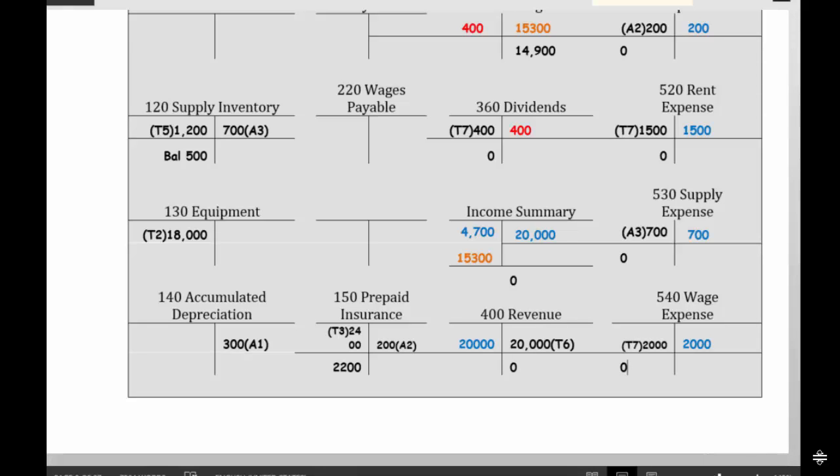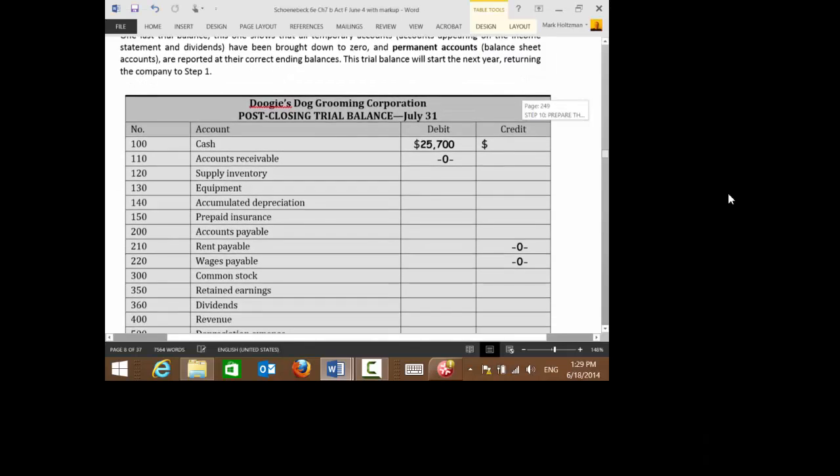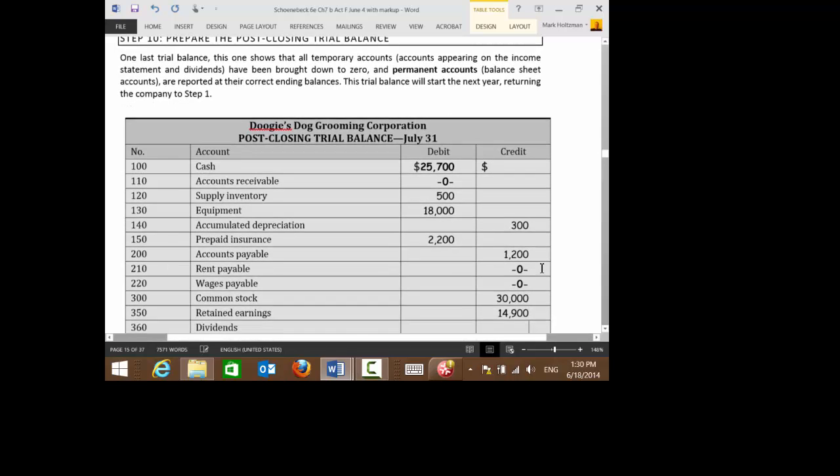The last thing to do now is what's called the post-closing trial balance — step 10. Go to step 10 and fill all of these amounts into the post-closing trial balance. Supplies inventory is $500,000. Equipment is $18,000. Accumulated depreciation is a credit of $300,000. Prepaid insurance is $2,200. Accounts payable is $1,200. Common stock is $30,000. And retained earnings is $14,900 — all coming from your T-accounts.